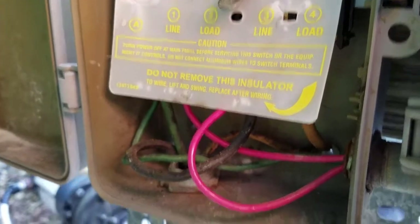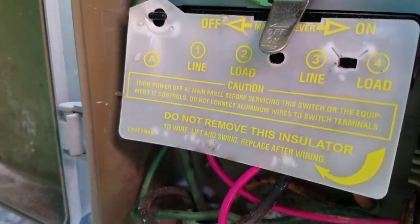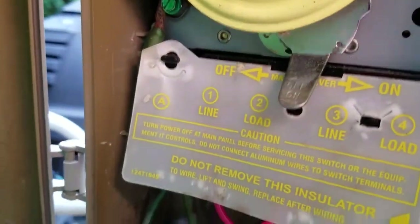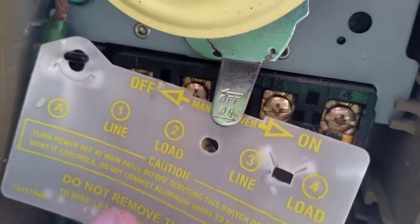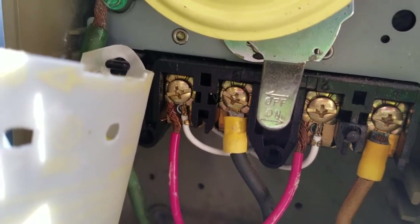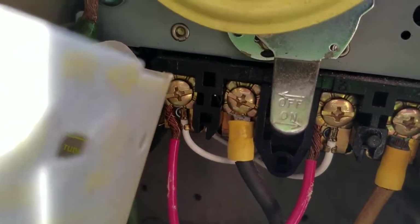Luckily I'm okay, but I can imagine how that could have gone very, very wrong. So please Intermatic, if this video makes it into your hands, do something about this. I don't know how electrical code allows this — they have rules about every little thing to make products safer than people would ever dream they need to be, and yet you have this situation where if you grab a hold of these terminals, you're going to get a very bad electric shock, if not die.